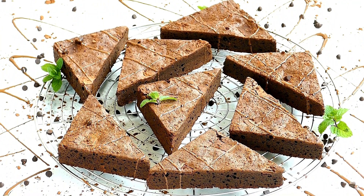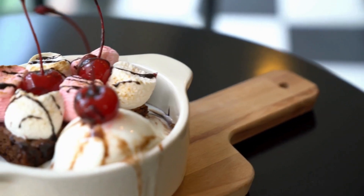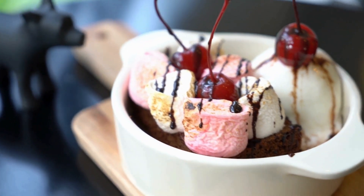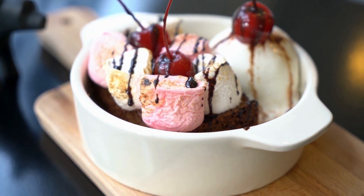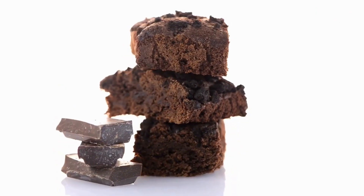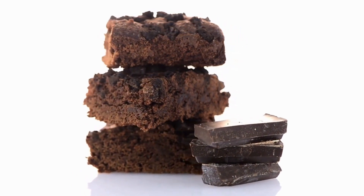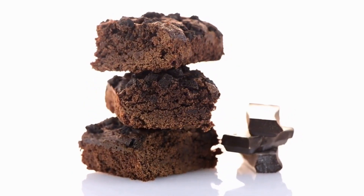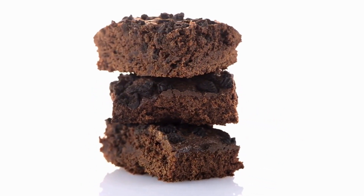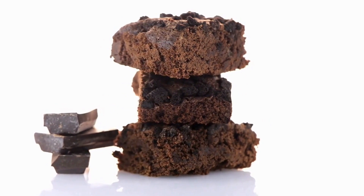Step 2: Make the brownie base. In a microwave-safe bowl, melt the butter. In a large mixing bowl, combine the melted butter with sugar and mix well. Add the eggs one at a time, beating well after each addition. Stir in the vanilla extract. In a separate bowl, whisk together the flour, cocoa powder, baking powder, and salt. Gradually add the dry ingredients to the wet ingredients, mixing until just combined. Pour the brownie batter into the prepared pan and spread it evenly.